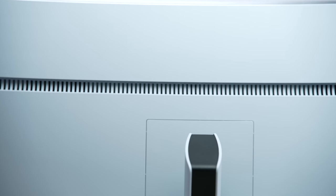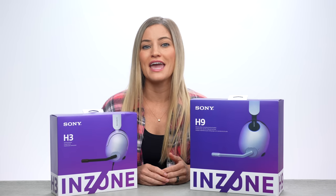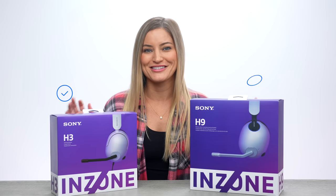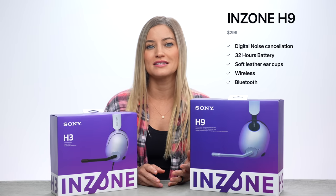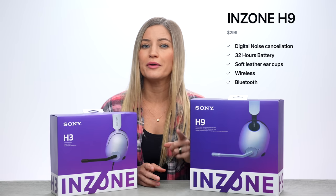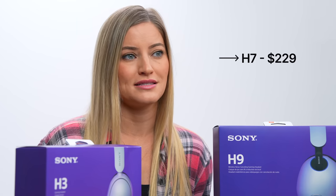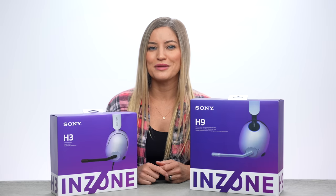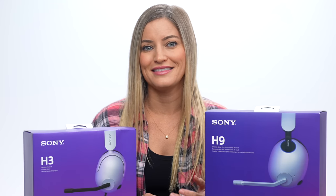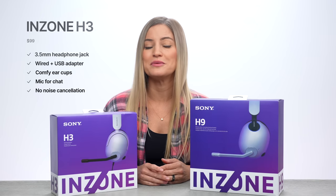It works on PC, Apple, Xbox, and of course, if you're using it with a PS5, it has some exclusive features. So here's our headphones. There are actually three new headphones that Sony's releasing: the H9, the H7, and the H3. We have the H3 and the H9 here to check out today. The H9 is $299 — it has digital noise canceling, 32 hours of battery life, soft leather ear cups, and it's wireless and Bluetooth compatible. The H7 is priced at $229 without noise cancellation, which gives you extra battery life around 40 hours or so. It is also wireless and Bluetooth capable. The H3s are only $99, and they are wired with a 3.5 millimeter headphone jack, and there's a wired USB-A adapter for your PC gaming needs.